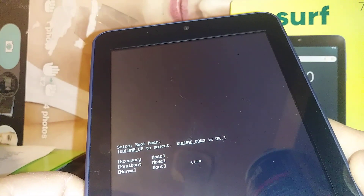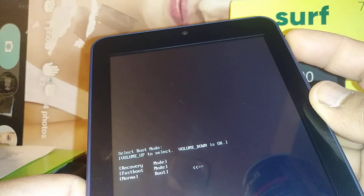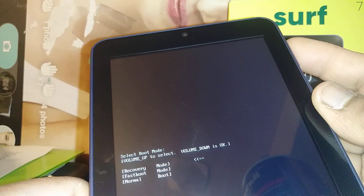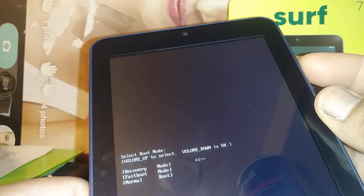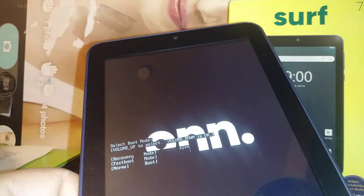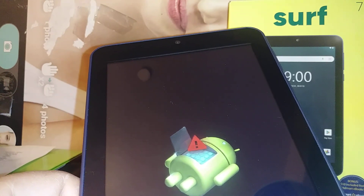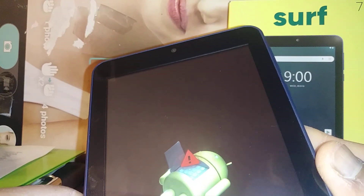When you get to this recovery menu, use Volume Up to move and select Recovery Mode. Volume Down is your Enter — once you press Volume Down, that's your Enter. Just in case you made any mistake, don't worry — just power off the tablet for eight to ten seconds until the screen goes off and start over again.